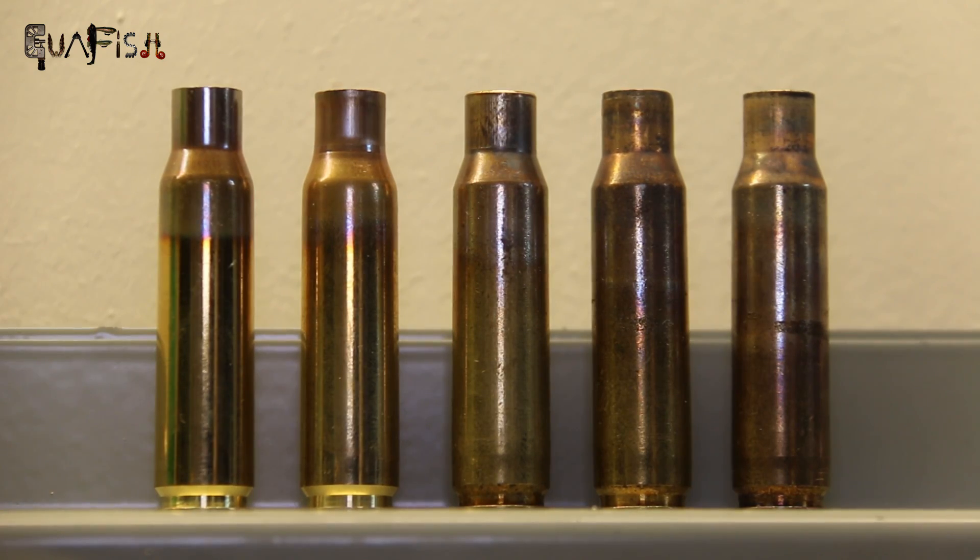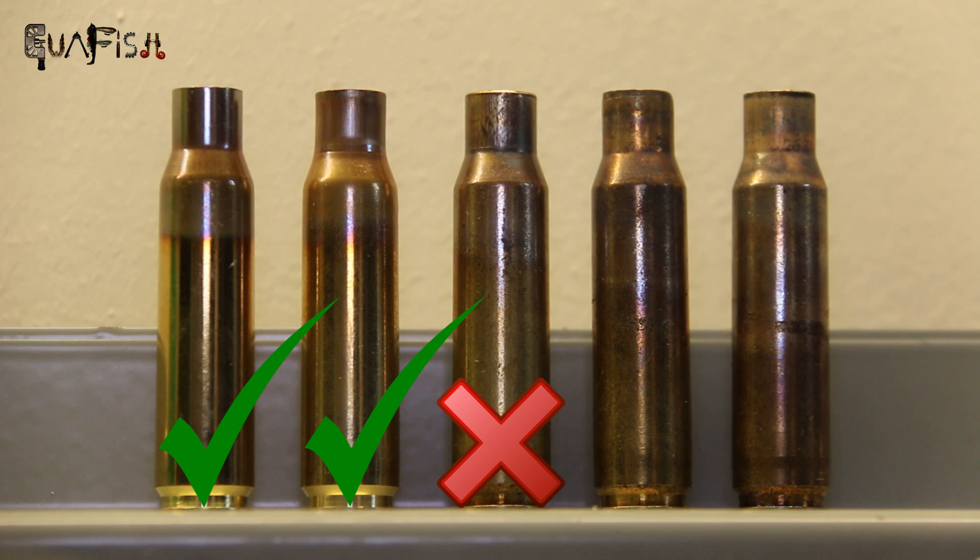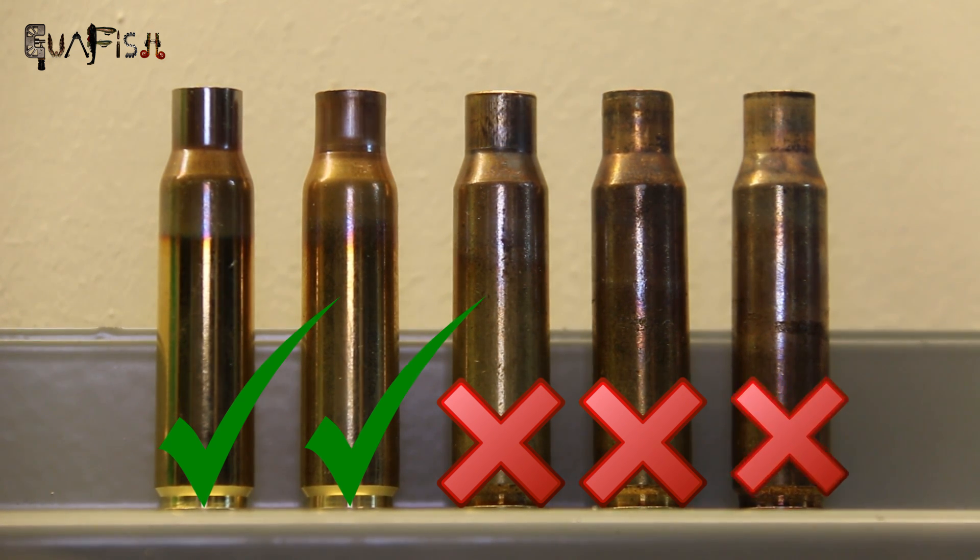The case on the left is a brand new LePour case annealed in the factory. The next one over is one I've just annealed myself — the discoloration on both is very similar, as is the distance down the main body. The one in the middle is a lot shinier and the discoloration comes down further — that had orange flames coming off it for two to three seconds. The next one was left until it just started to glow red for a little while, and the discoloration comes down a lot further. The one on the right was left glowing red for over five seconds, and the discoloration comes down over halfway down the main body.